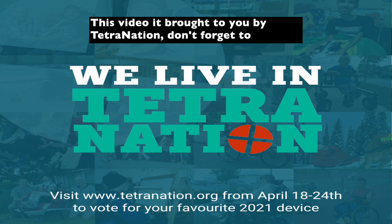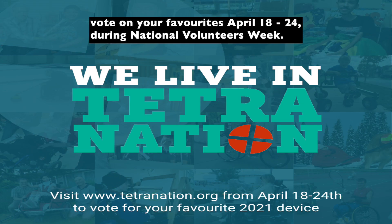This video is brought to you by Tetra Nation. Don't forget to vote on your favorites. National Volunteers Week, April 18th to 24th.